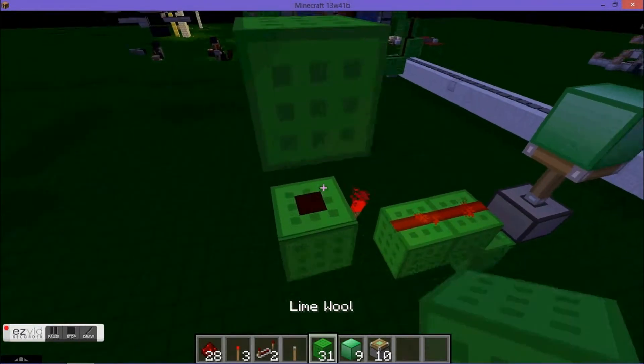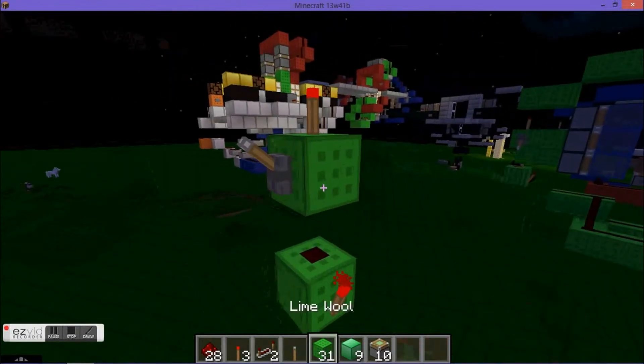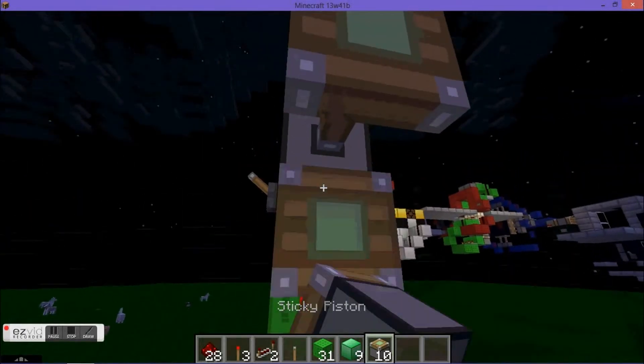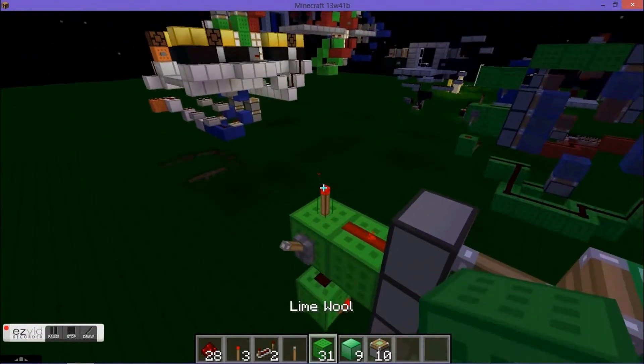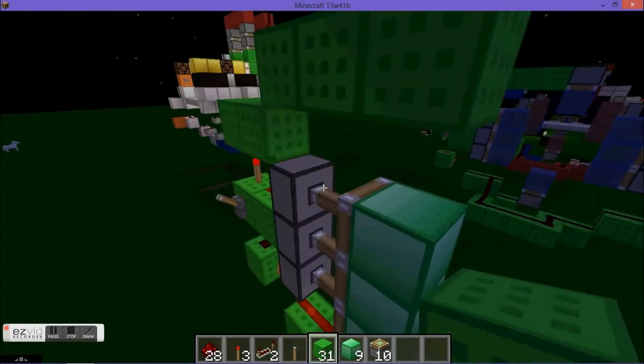Place a redstone on top of your torch with a lever, and a block and a redstone torch on top, with it running into a redstone that is running into 3 sticky pistons. Place your door block like so, then place your building blocks on top of your redstone torch and bring this out 3.